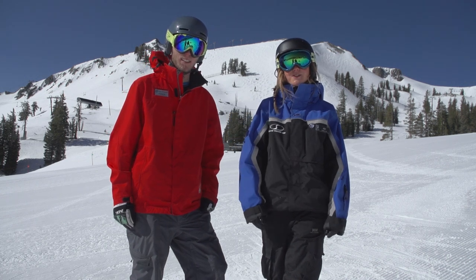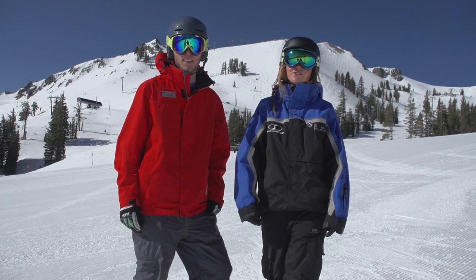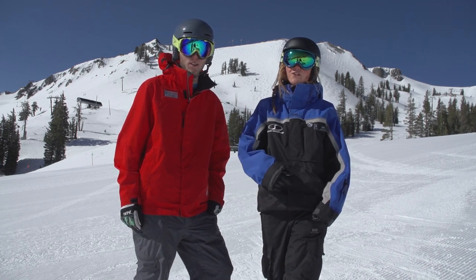Hi guys, I'm Ash. I'm an instructor at Squawkids. And I'm Tyler, and I'm an instructor at Alpine Kids. And we're here to talk to you today about chairlift safety, and tell you what to do, and what not to do, when riding the chair.